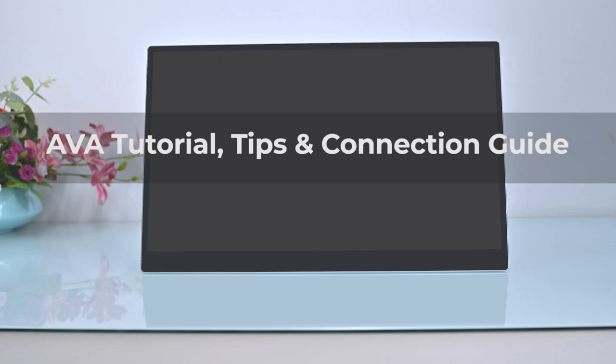Thank you for choosing an AVA monitor. Now we will demonstrate how to use it and what to watch out for.